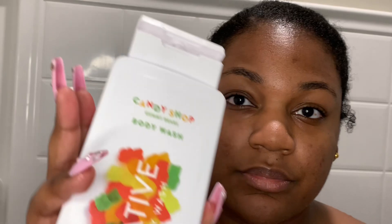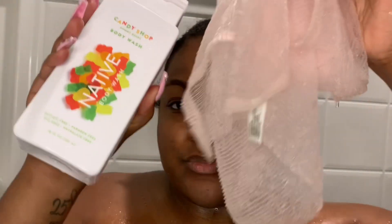We're going to pair everything with the Native Gummy Bear body wash. This smells just like a pack of gummy bears — like right when you open the bag and you get that whiff. It smells so good, almost on the fruitier side, but it still pairs really well with everything in this video. And scrub your backs, y'all — we gotta wash our backs, we don't need back acne this summer!